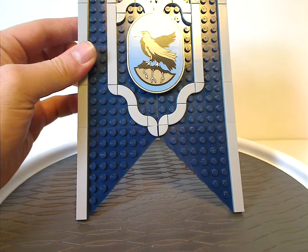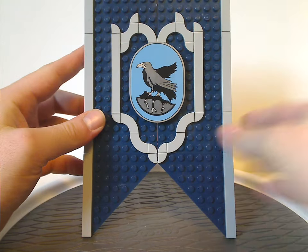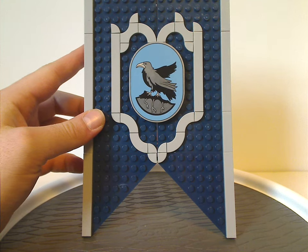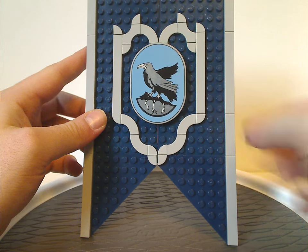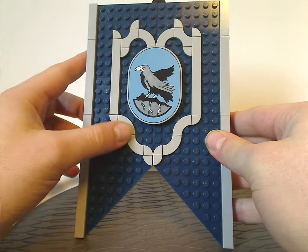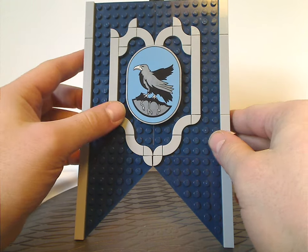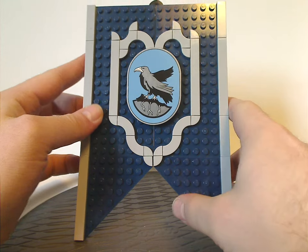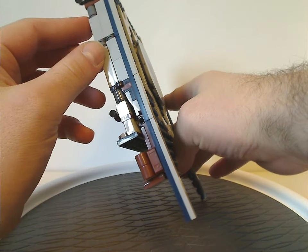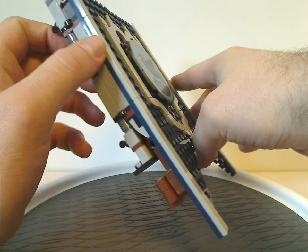Now onto the banner set itself, which has kind of the same build as the other banner sets, but in dark blue and gray representing Ravenclaw. It has great borders around it, kind of like the Slytherin banner, with a design featuring different tiles. There's also a large tile piece with the Ravenclaw symbol. Like the others, it's just three bricks thin, and it opens up and lowers down.